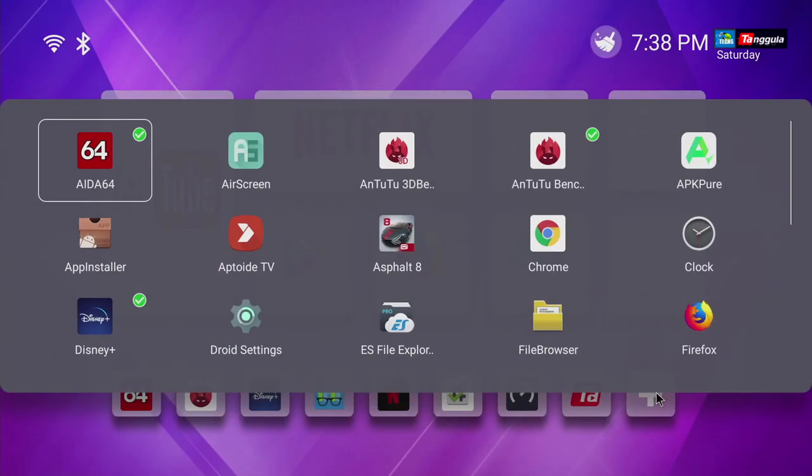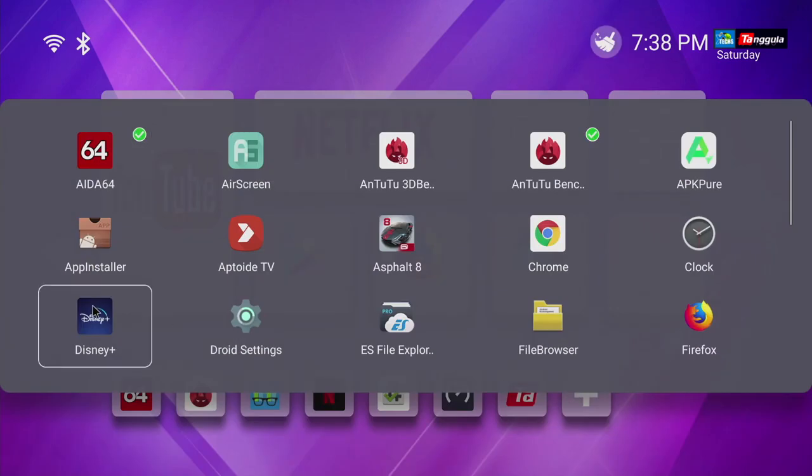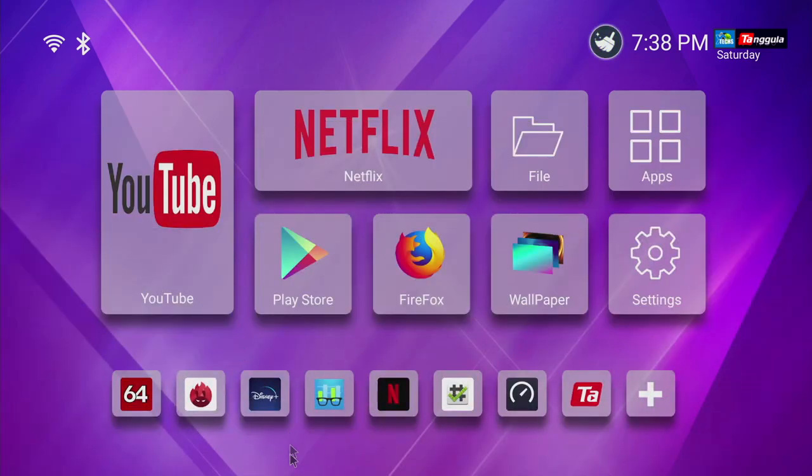All these icons in the bottom are shortcuts. By clicking the plus button you'll be able to add or remove icons very easily. For example, I have Disney Plus — I'll uncheck it, go back, and it just disappears. If I click it again and add it back, press back, and it comes back. That's how easy it is to manage the shortcuts.